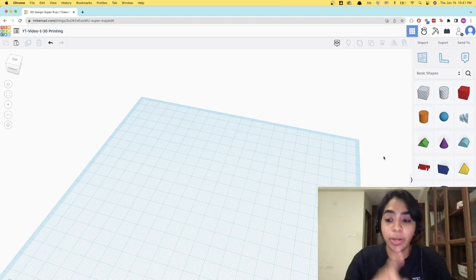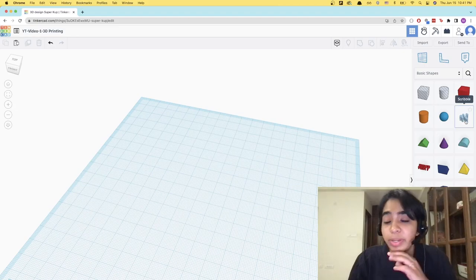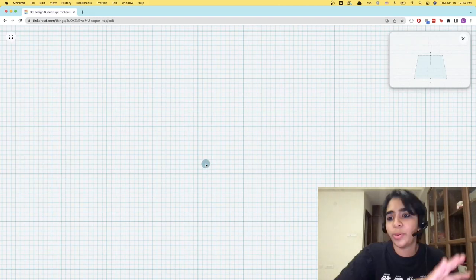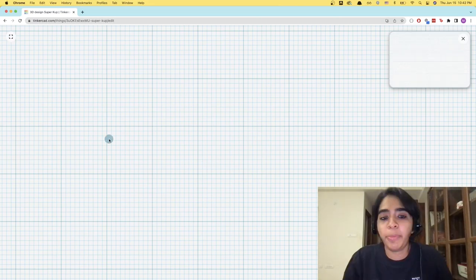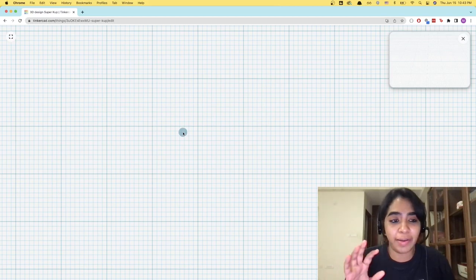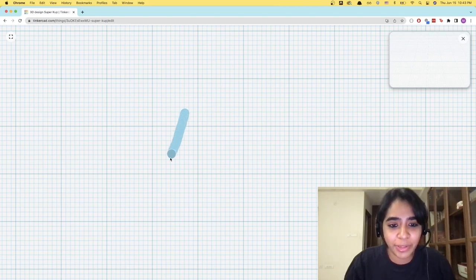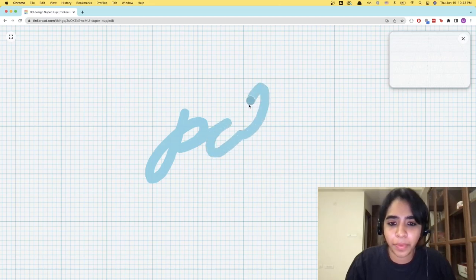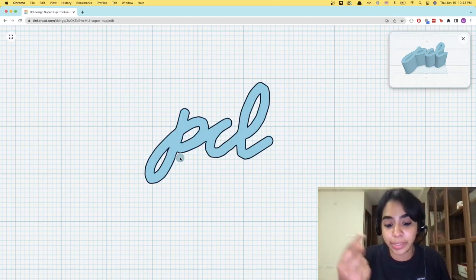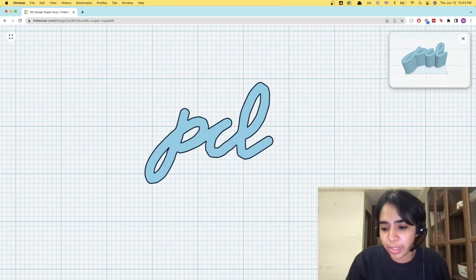So what we're going to be doing today is 3D print a word. And especially if you're a calligraphy lover, this is going to be a lot of fun. Click on this option within basic shapes called Scribble and just place it anywhere — the center preferably. Once you place it, it will open up an area and this is where we're going to write what we want. I'm going to be writing PCL. I'm using a mousepad but if you have a Wacom, go for it. This is just gold for calligraphy artists. I'm just making sure that it's continuous because I want the whole thing to be printed as a single piece. Now that that's done, I'm going to say done.